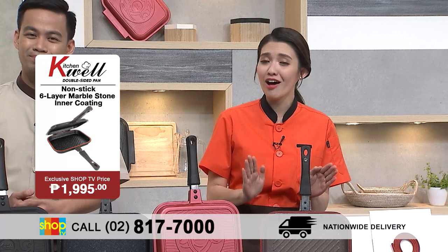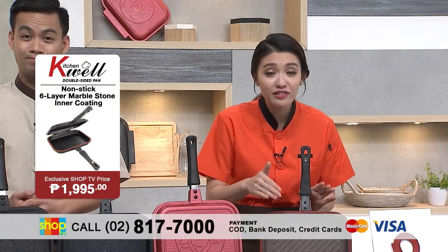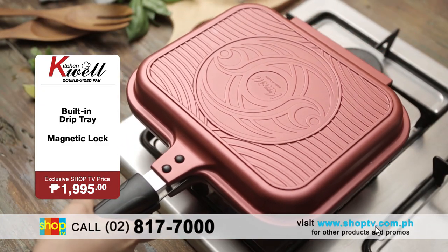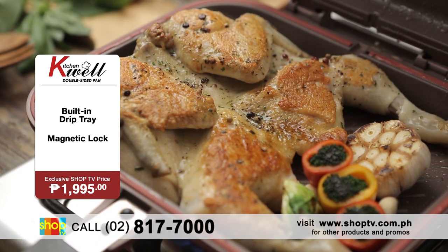Which is the KitchenWell double-sided pan. Ang dami niyang features. Unang-una, you have the double pan. So forget about your worries of having to flip your food, because now all you have to do is flip the pan. So wala na mga oil splatters and the mess in the kitchen.